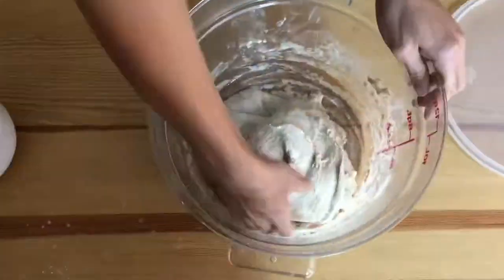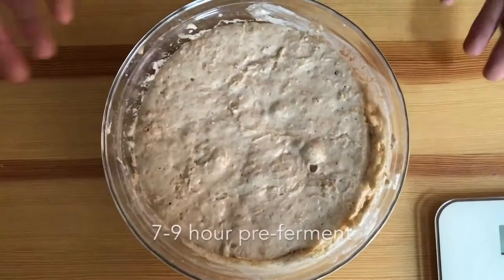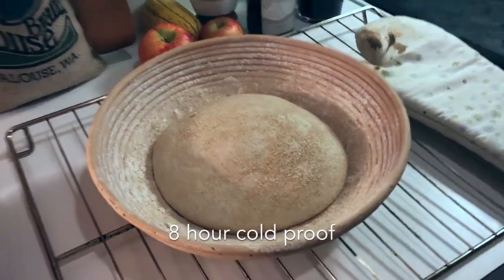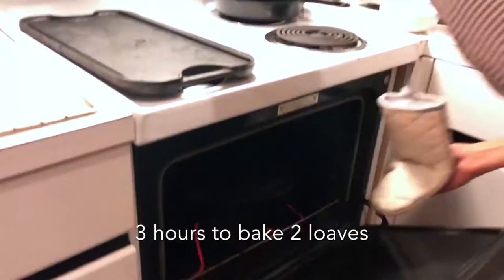This recipe has four stages, which total 32 to 35 hours. The pre-ferment, 7 to 9 hours. Bulk fermentation, 12 to 15 hours. Proofing the shaped loaves, 8 hours. And baking, 3 hours. Let's begin.